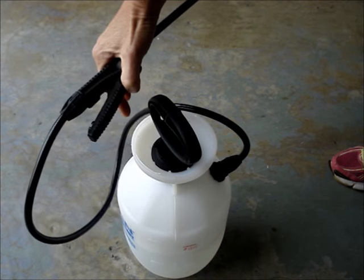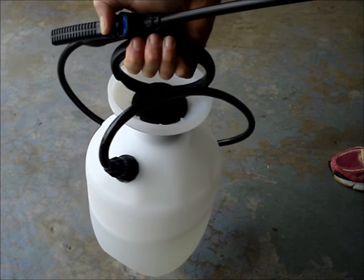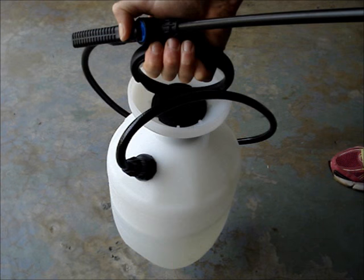Now, with the pump screwed into place and the handle locked down, you can use the pump handle as a carrying handle.